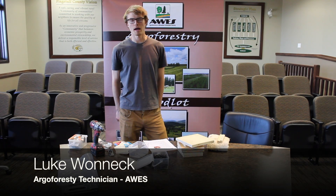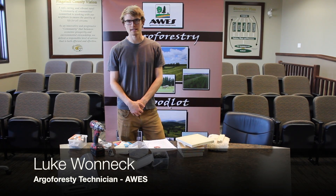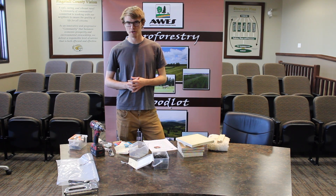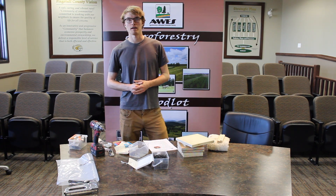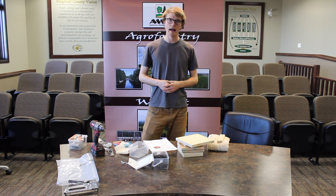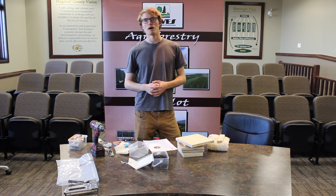Hello, my name is Luke Wanak and I work for the Agroforestry and Woodlot Extension Society, a small non-profit based out of Edmonton, Alberta. Right now I'm here in Flagstaff County and I'm going to be demonstrating how to build a bumblebee house.